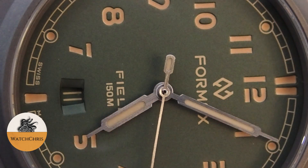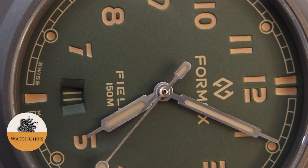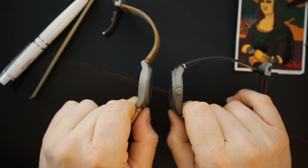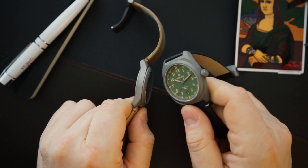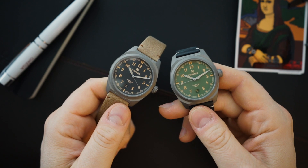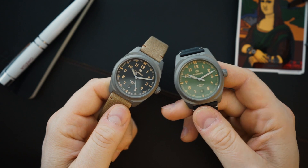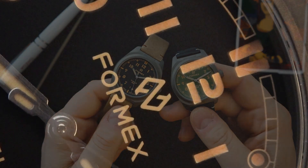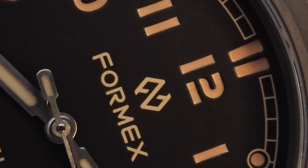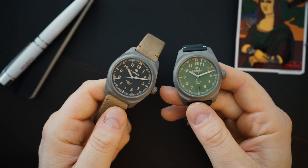These are Swiss made like all the rest of their watches. They get a Sellita SW200 and they're actually pretty slim for having an automatic movement. These are field watches with really beautiful dials — sandwich dials. I think all of them are getting old radium lume. There might be one that does not, but the two they sent me for review do have old radium. This one is a blackish-gray dial with that old radium sandwich dial.